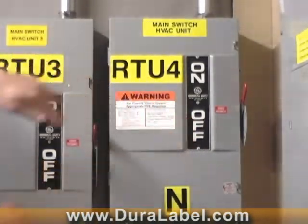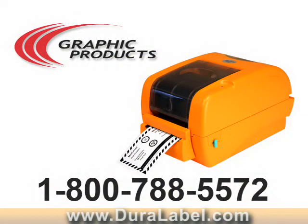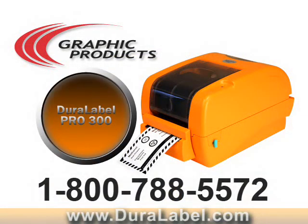The DuraLabel Pro 300 is the machine of choice for all your ArcFlash labeling needs, as well as your other labeling requirements.